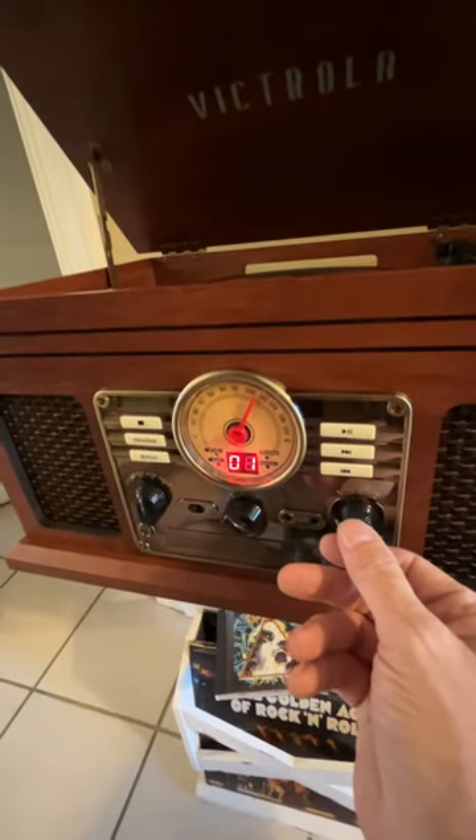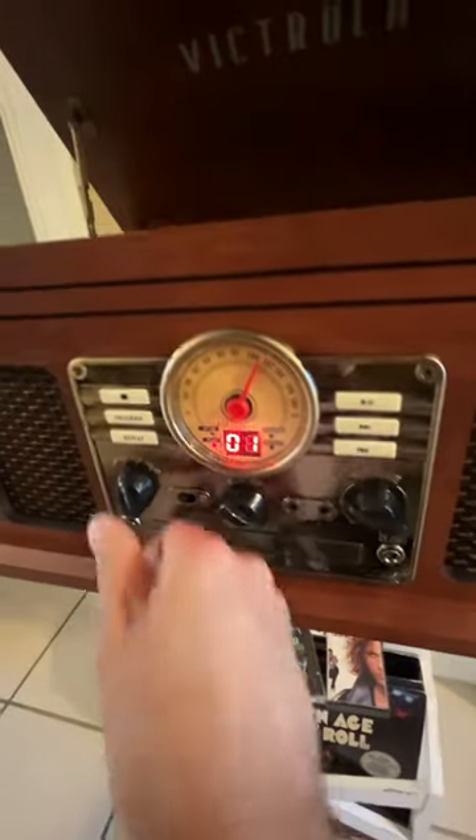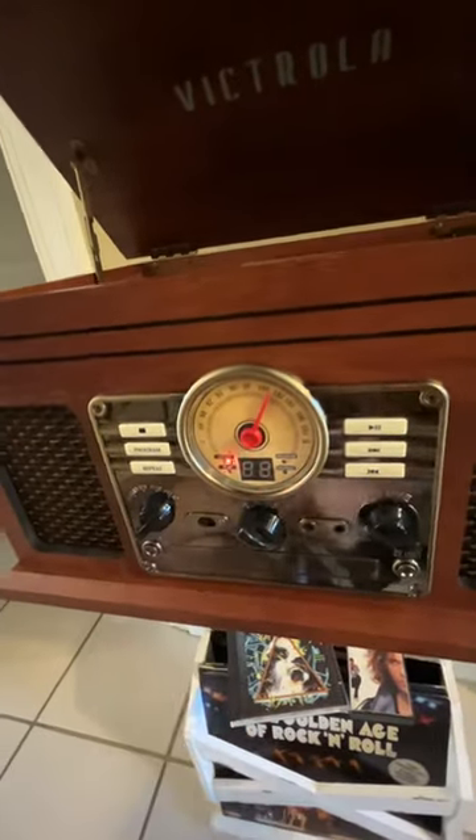So I've got FM radio, LP, CD — and even better, back here there's a cassette player.